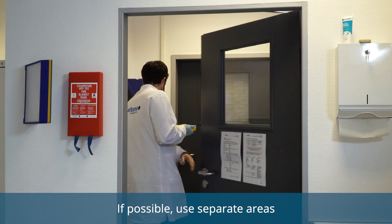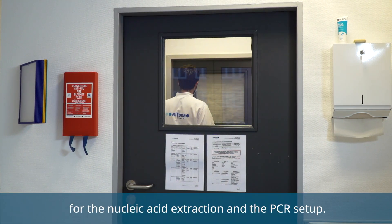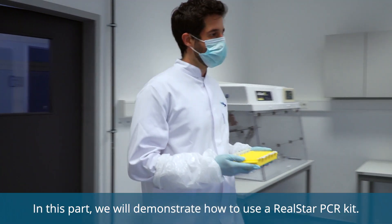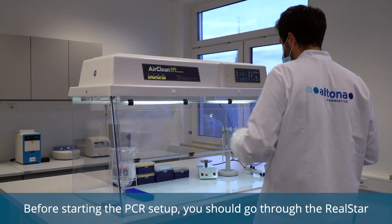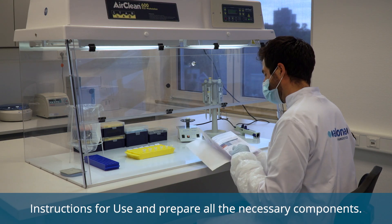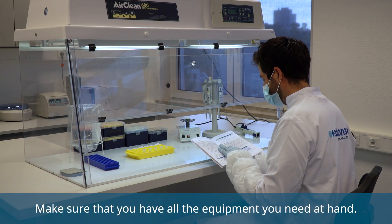If possible, use separate areas for the nucleic acid extraction and the PCR setup. In this part, we will demonstrate how to use a RealSTAR PCR kit. Before starting the PCR setup, you should go through the RealSTAR instructions for use and prepare all the necessary components. Make sure that you have all the equipment you need at hand.